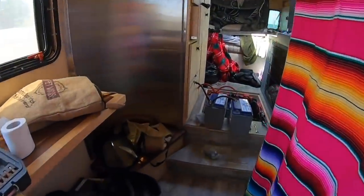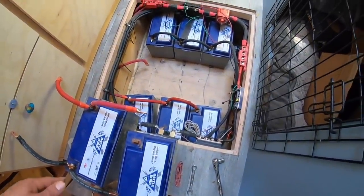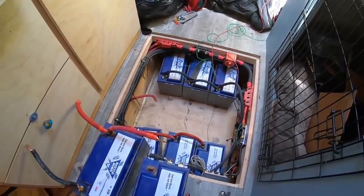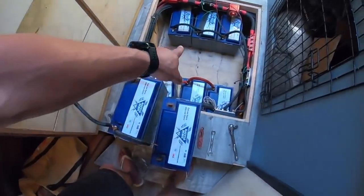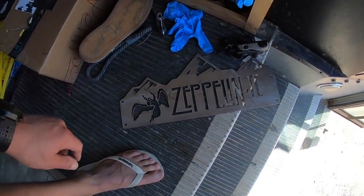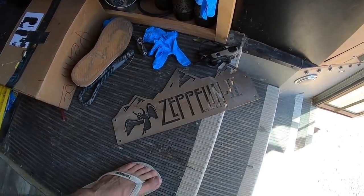I'm back here getting these batteries out because we are going to make a tray for the batteries. They were just moving around — not really held in by anything. I definitely should have got this done earlier. We'll make three separate trays for the three different banks, and those will screw into the floor. The batteries won't move around anymore. And it'll be nice to get down in here and get this all cleaned up. Billy has a plasma cutter, so I'm going to make one more of these, and once the paint goes on, have a nice stainless Zeppelin II plate on the side.